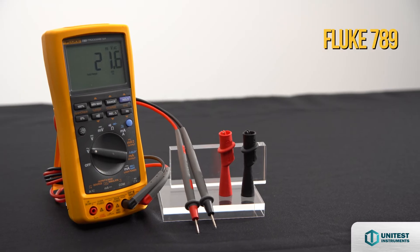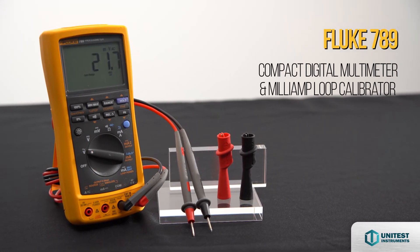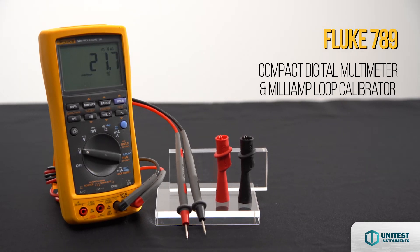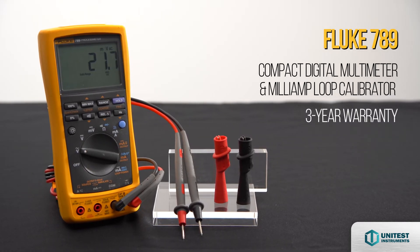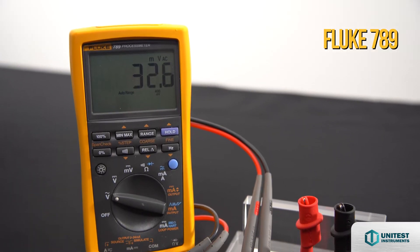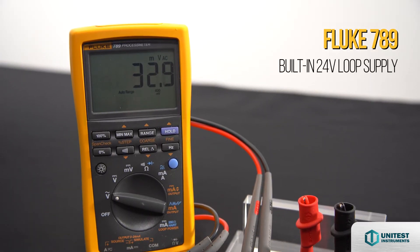The Fluke 789 process meter is a compact digital multimeter and mA loop calibrator solution with 3 years warranty, which reduces the need to carry a separate power supply when doing offline transmitter testing.